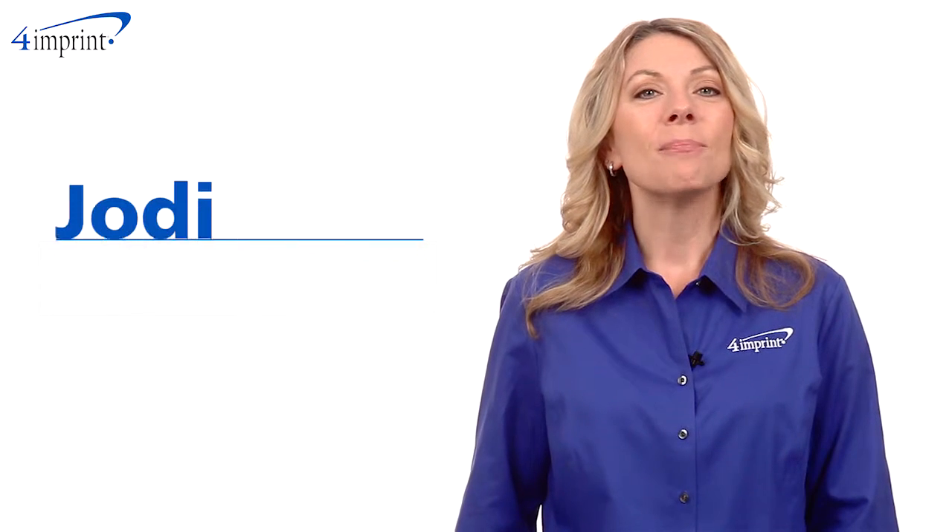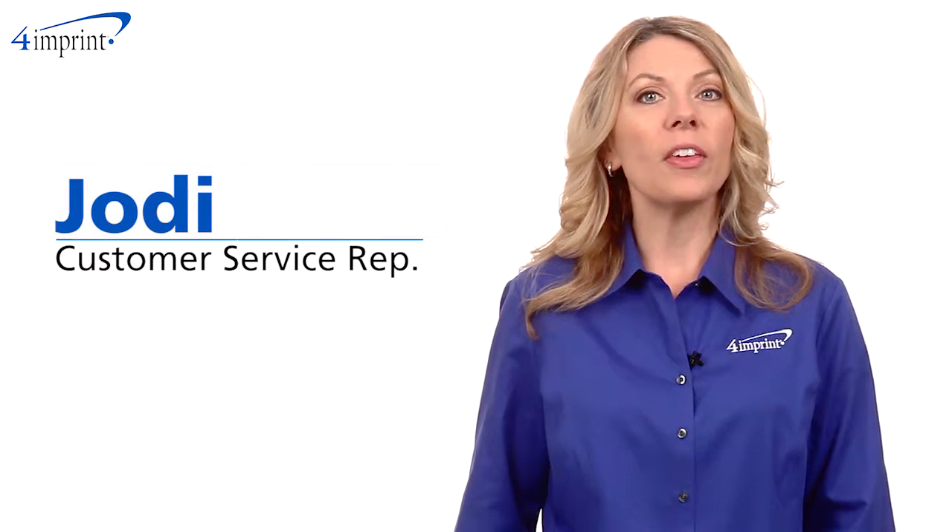Welcome to 4imprint's online videos. My name is Jodi and today we're talking about the ID Clip Pedometer.